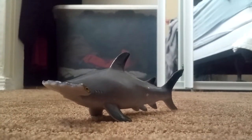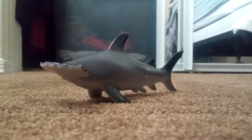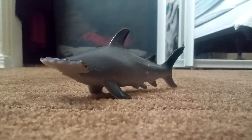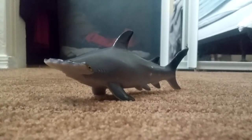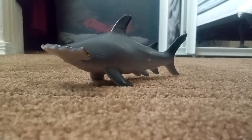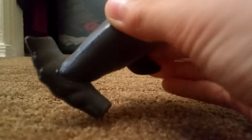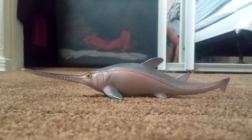This is one of the most deadly sharks — the great hammerhead shark. This is actually the biggest species of hammerhead, including the Carolina, scalloped, smooth, and bonnethead species. I like this one especially because of the detailed hammer shape and all the details on it.